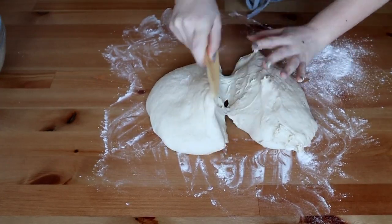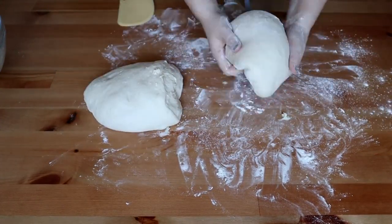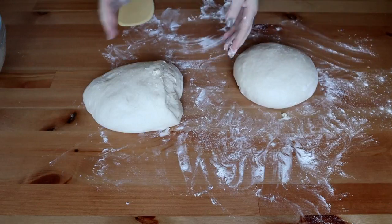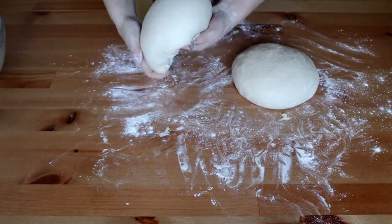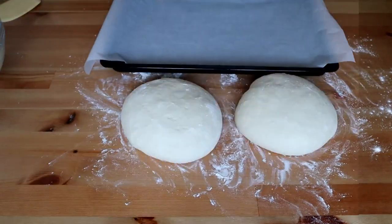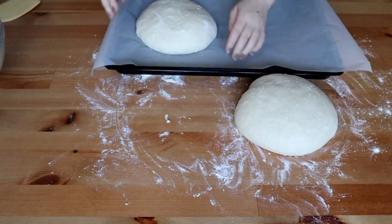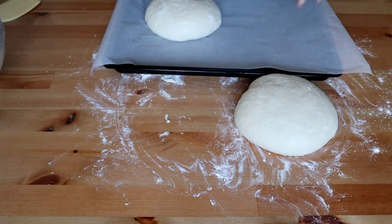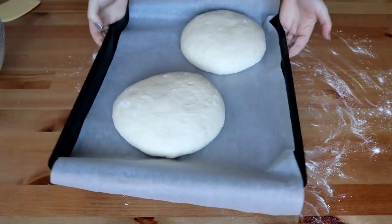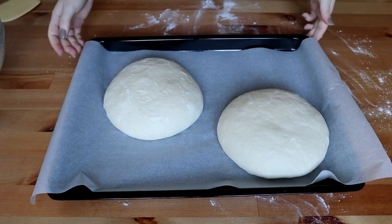Puteți face o singură pâine dacă vreți, însă eu voi face două. O să dăm o formă cât de cât rotundă aluatului. Am tapetat cu hârtie de copt o tavă și pun aluatul în tavă, să fie cu distanță între ele pentru că va mai crește. Acopăr cu un prosop de bucătărie și mai las aluatul să crească pentru aproximativ 15 minute.